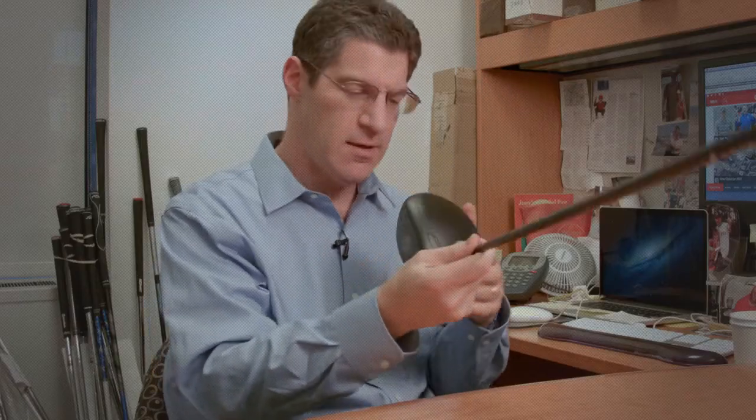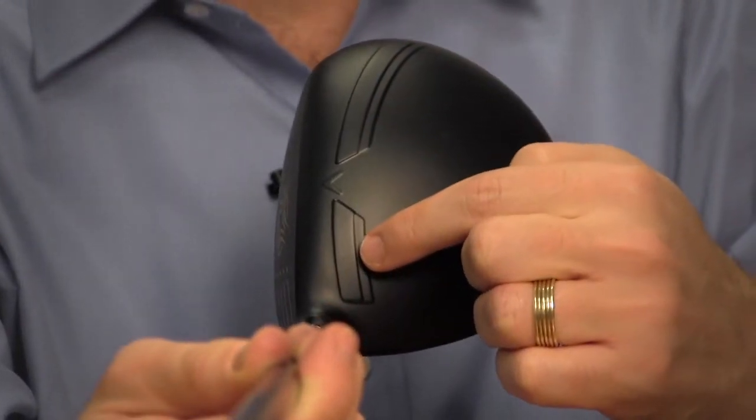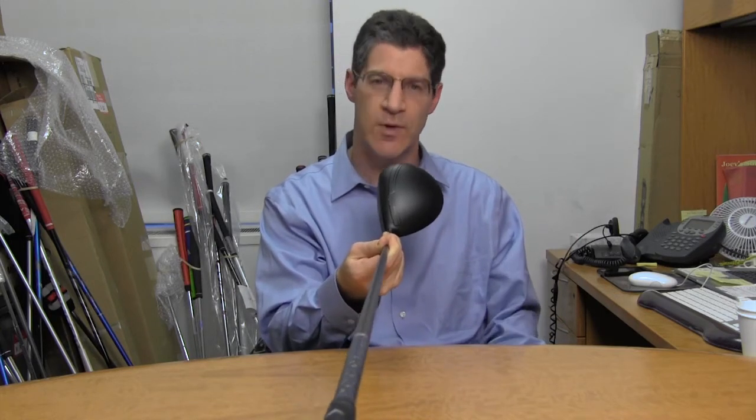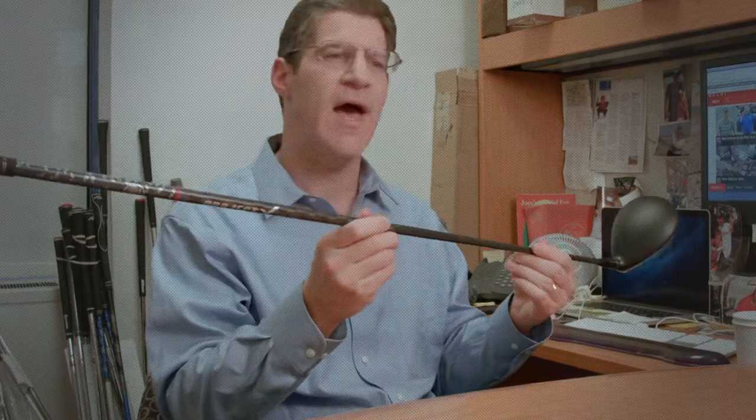There's also an aerodynamic head. You can see that this speed step along the crown is designed to reduce drag, so you can swing the golf club a little faster. This is a 46-inch shaft.